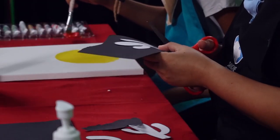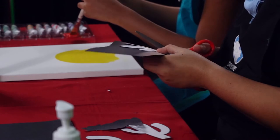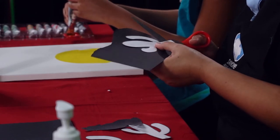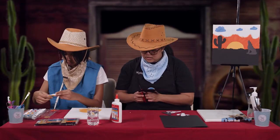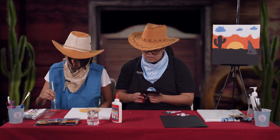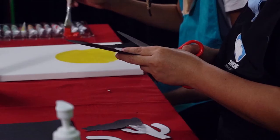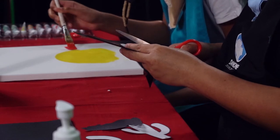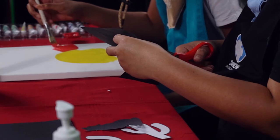Start to cut it out. I will cut it out while Ashlyn is mixing her paint for the sunset color effect, which is a mix of red and yellow. When you use your scissors, make sure that you ask for help from mom and dad for safety purposes.